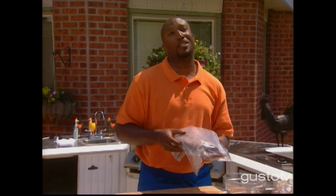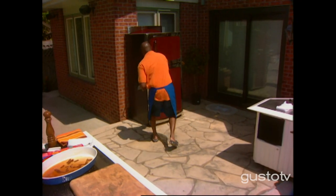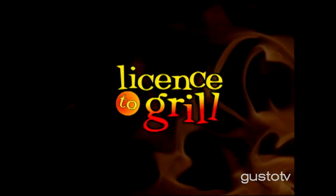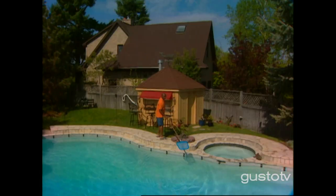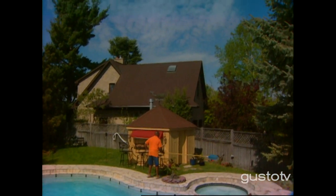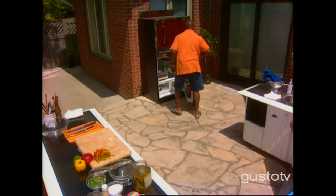We're set — we can go straight to the grill. Bob wasn't home so I had to clean the pool by myself.